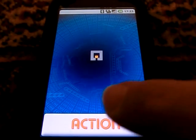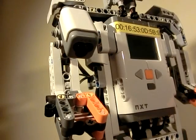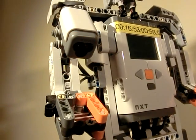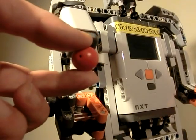Also the color sensor works fine. It identifies: Blue, Green, Red.